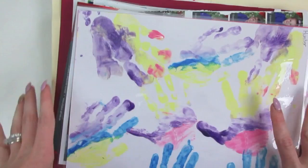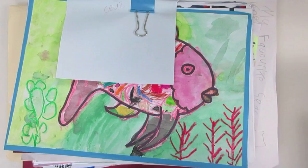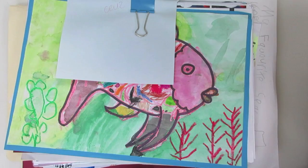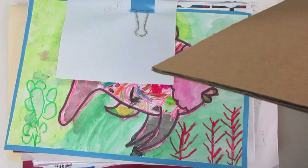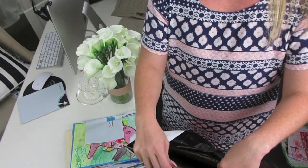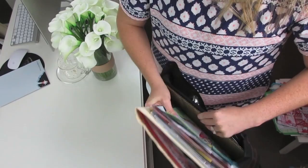I put a bulldog clip on each pile because I have two orders and didn't want the kids' artwork to get confused. Then the cardboard goes on the top and the bottom to protect it — it doesn't need to be overly thick. We used an existing piece we had, though a nappy box would work too. With cardboard on both sides, you pop it all into the bag, seal it, and pop it in the mail.